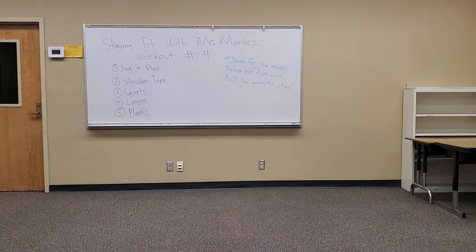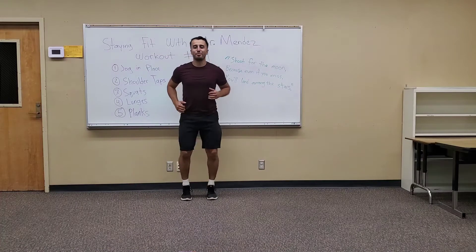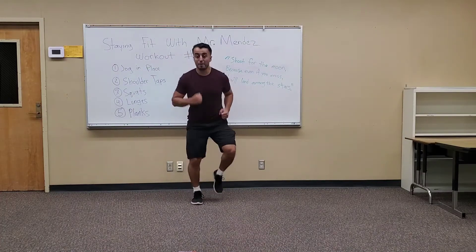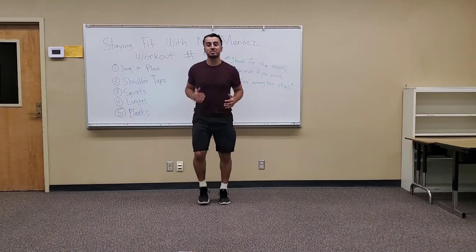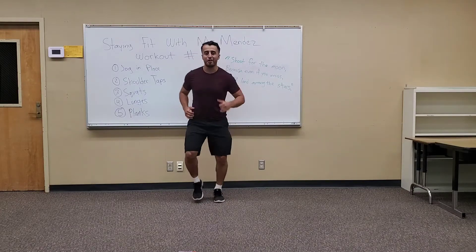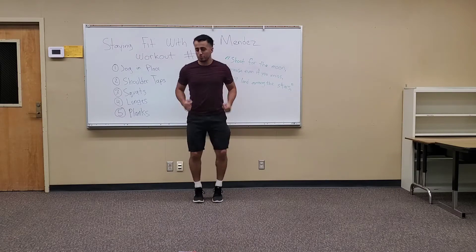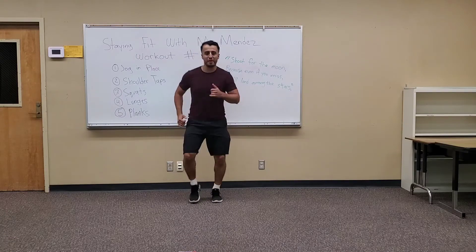Get ready, starting in five seconds. Jog in place for 40 seconds. So everyone move your feet — this is just to help us get warmed up for our following exercises. Let's get our heart pumping. Everyone keep moving, move with me. Swing those elbows. Imagine that you're running around your neighborhood.